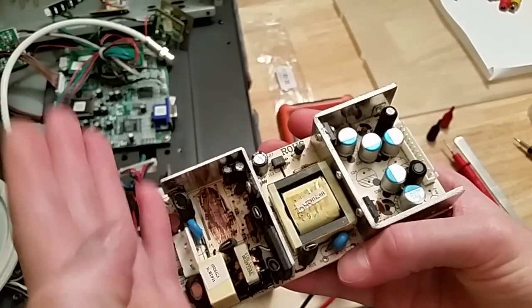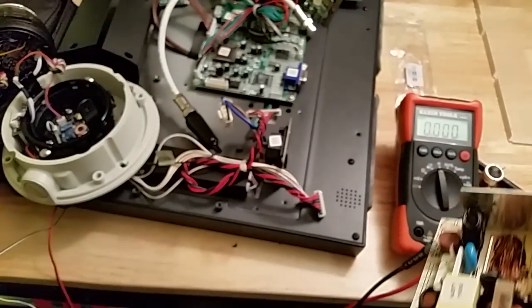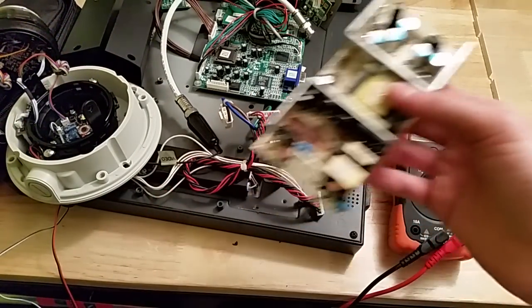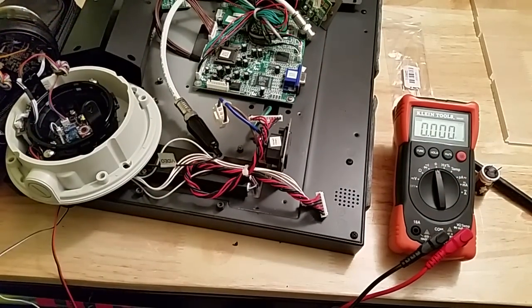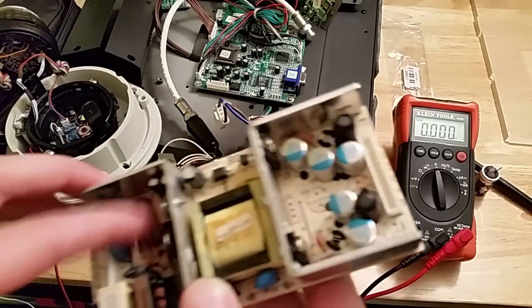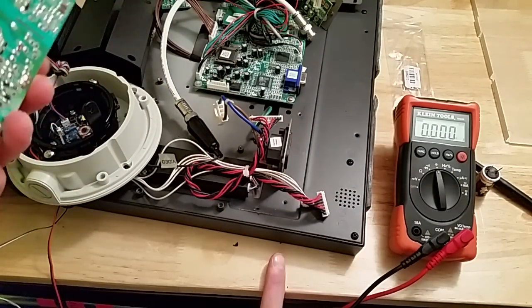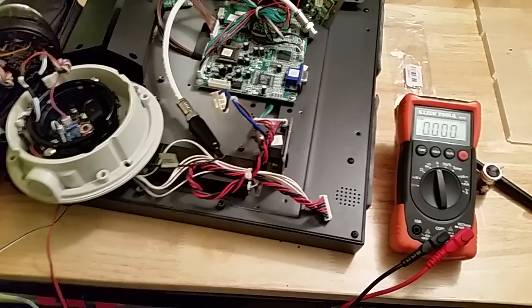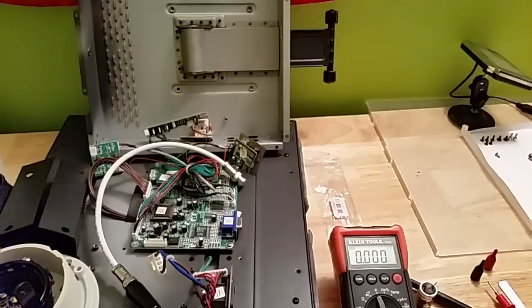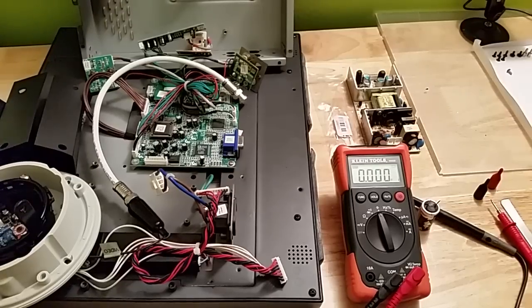120 volt AC comes in from this side, gets transformed over to DC on that side so it's usable for the circuit on the monitor. You can determine this is the power board because we have the transformers there and power goes right into here. If you're just starting to learn about these things, that's your power board. If you know more about this stuff or have any pointers, feel free to leave a comment or send me a message.